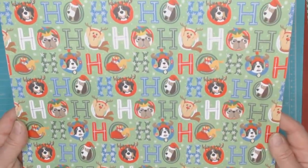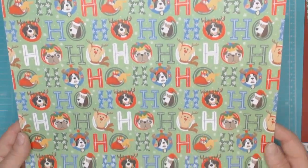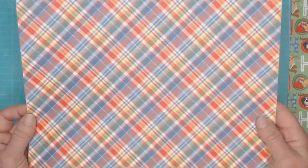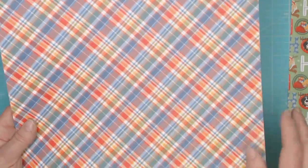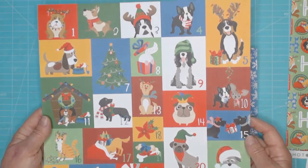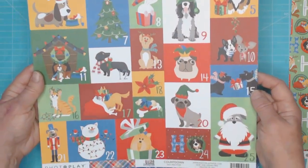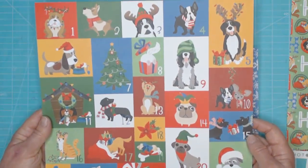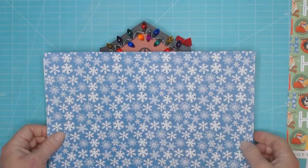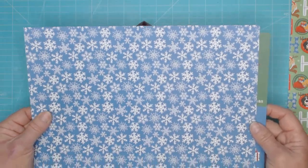And this is Ho Ho Ho — it has all these little different types of puppies. Adorable. And plaids. I love plaids, and this is so perfect for Christmas. And then you get an Advent sheet that has all of the numbers on it if you want to make something for an Advent calendar. As you can see, I've been using my papers.